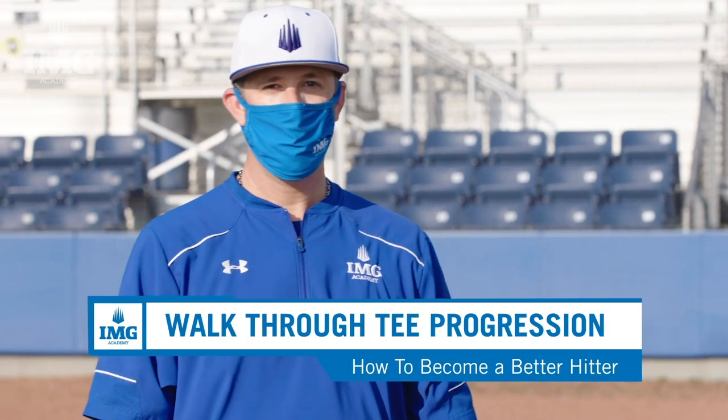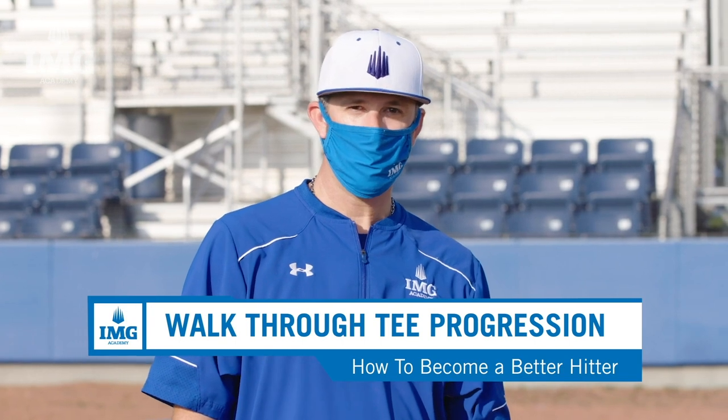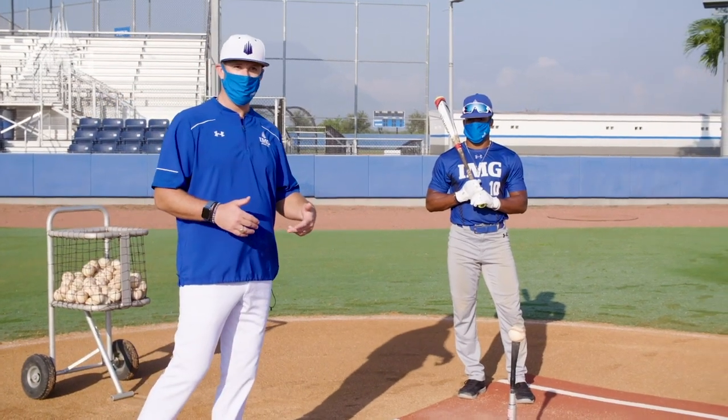Alright guys, I'm here with Gabe Wright, a post-grad player here at IMG Academy. We're going to do the first step of the tee progression, which is the walkthrough. Gabe is going to essentially take one step where he inverts his back foot. His main goal here is to create momentum with separation, and we really want to emphasize balance into the finish.